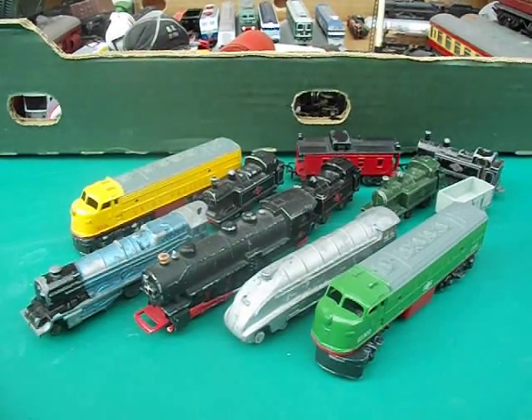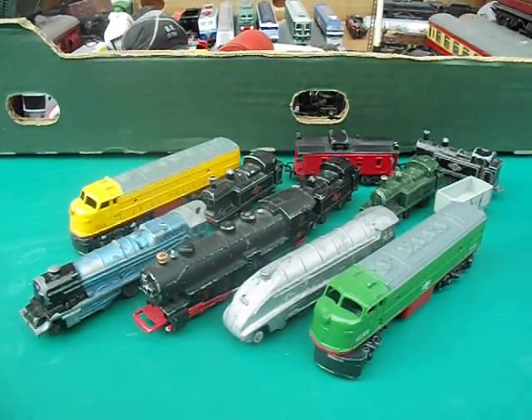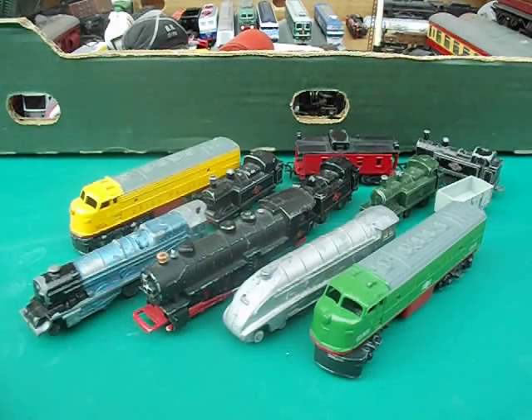Hiya there and welcome to Loki Collectibles. What I'm going to show you today is some vintage Lone Star die-cast models.